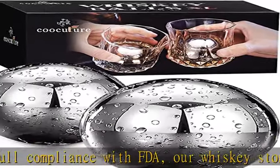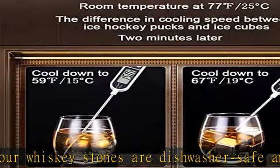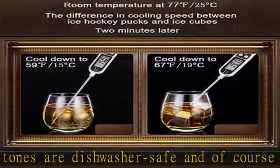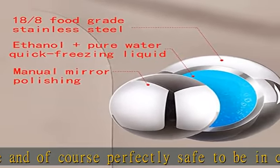When you choose our whiskey stones, we are sure you will love it. But if something went wrong with our drinking stones, or you just need some friendly conversation, we are here for you. Check the description to get this product.